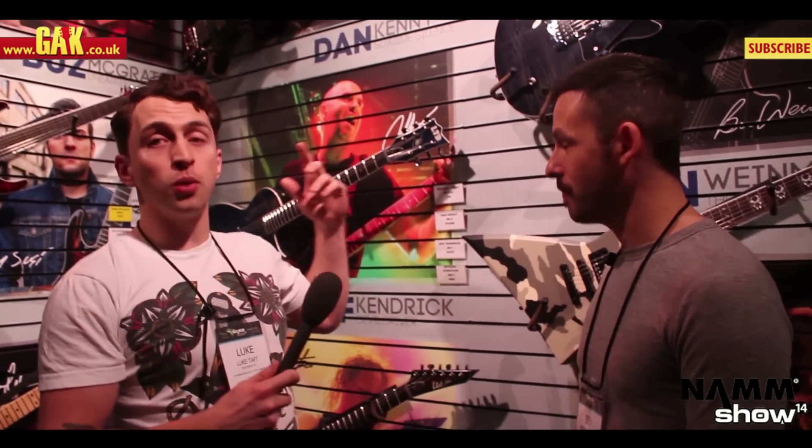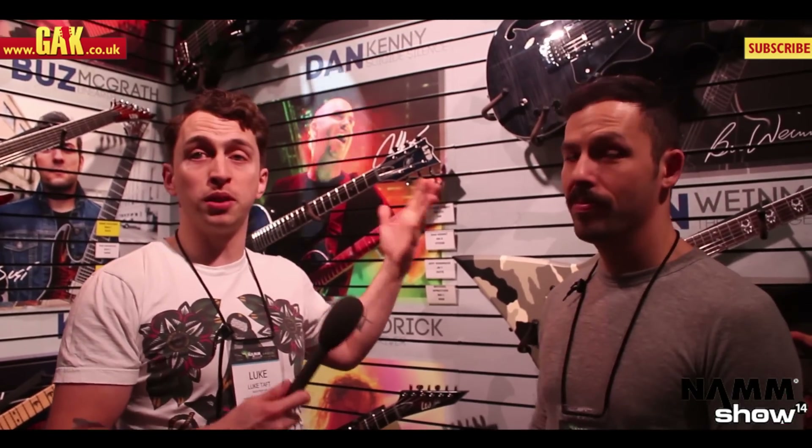Hello folks, it's Luke from GAK at NAMM, and I've got the privilege of standing with Ben Weinman from Dillinger Escape Plan, who's going to give us a quick once over the new ESP Ben Weinman signature guitar.